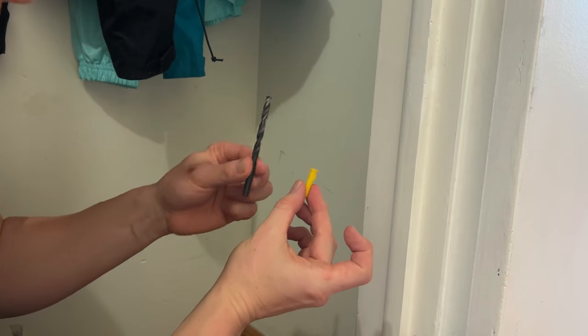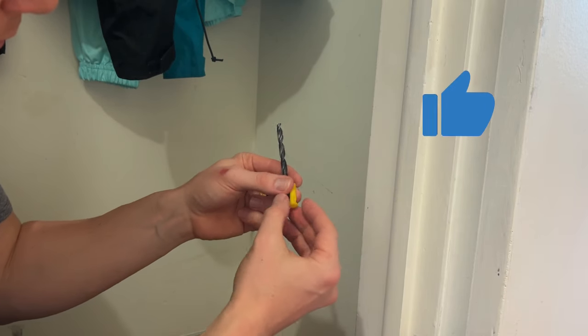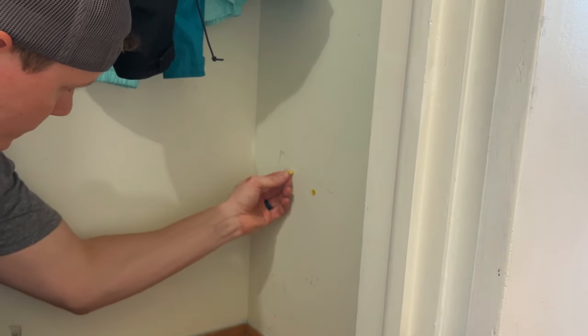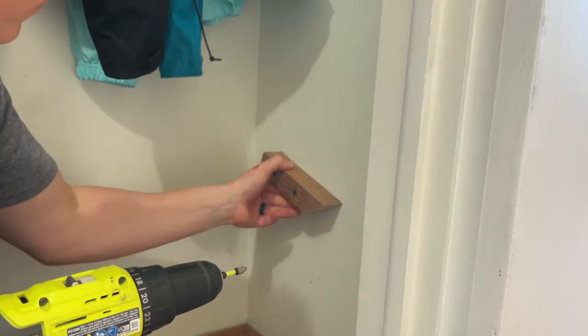If there are no studs where your guide holes are, like mine, you'll need some drywall anchors. The drill bit you use should be the same or slightly smaller than the anchors. If it's smaller, you'll probably need to tap them in with a hammer. Then drill the screws in and do a quick tug test to ensure the anchors are secure.